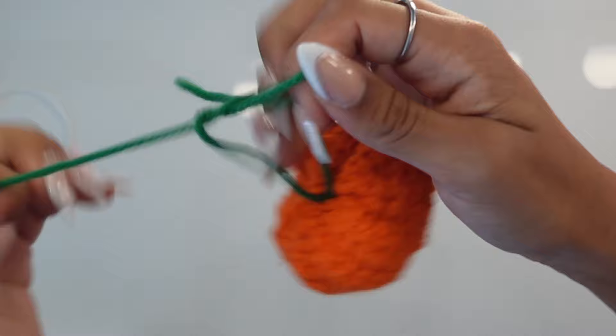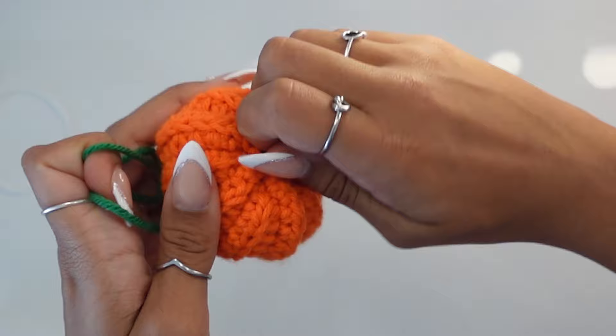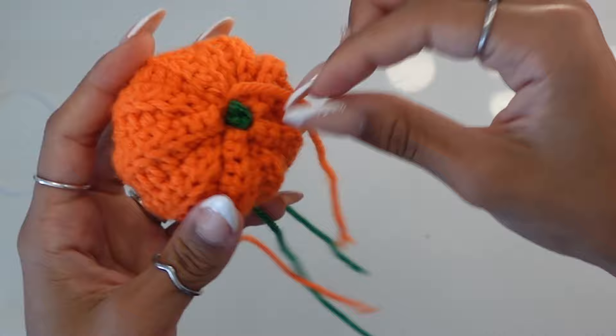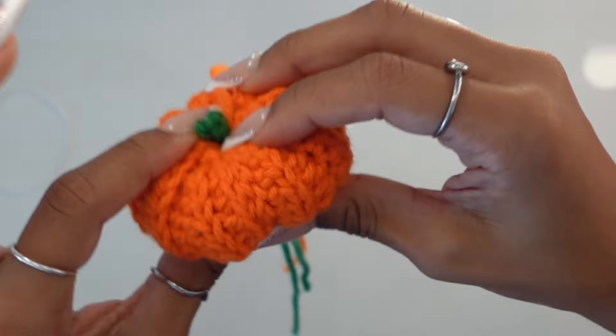Pull the knot nice and tight and you'll see it creates that cylindrical pumpkin shape. Double or triple knot as many times as you want. Note: if you didn't pull through the middle, your pumpkin may be a little lopsided — if you did pull through the middle you should be fine.